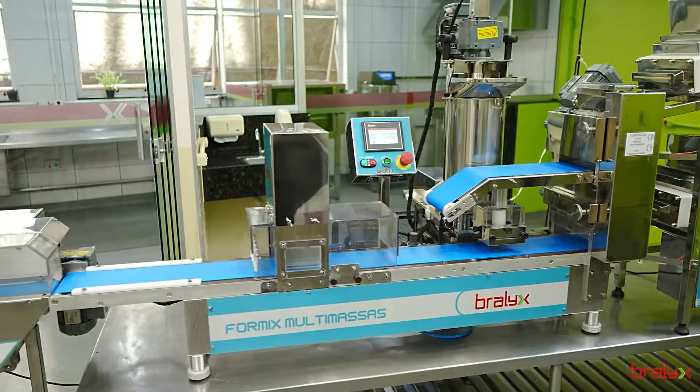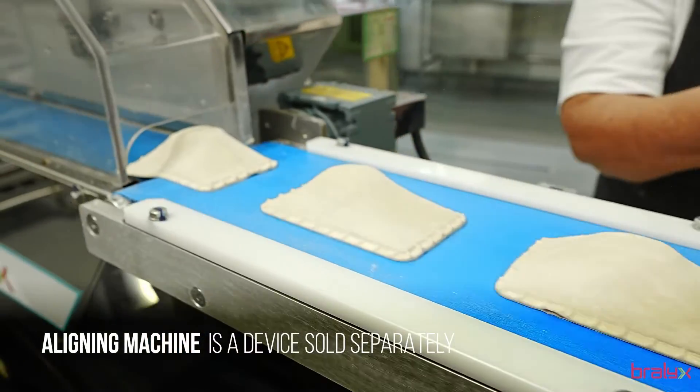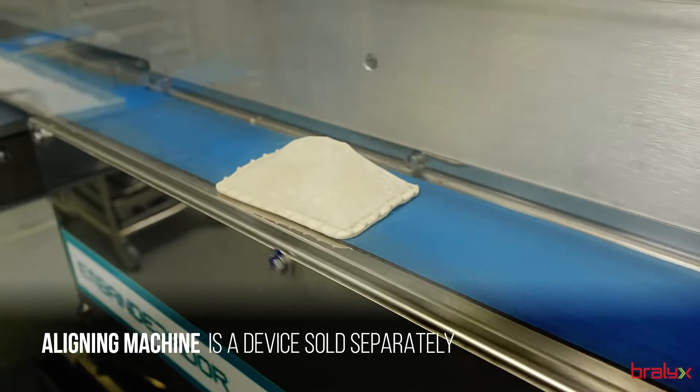To make your production process even more practical, meet the Aligning Machine — a device that places and aligns your products on trays automatically.